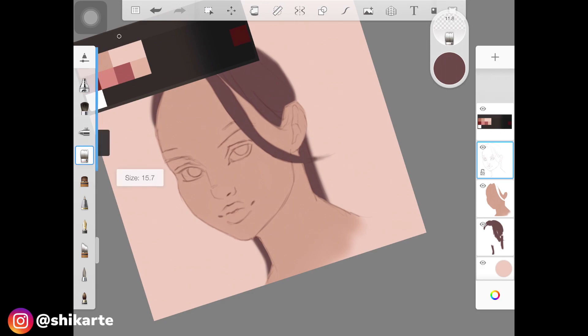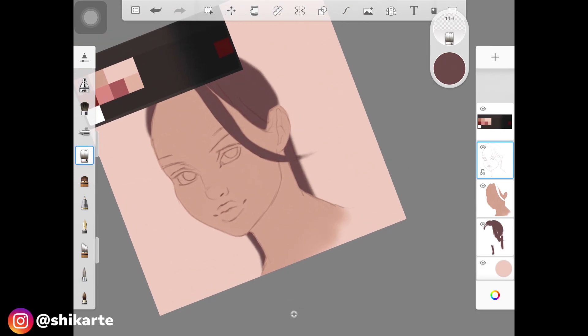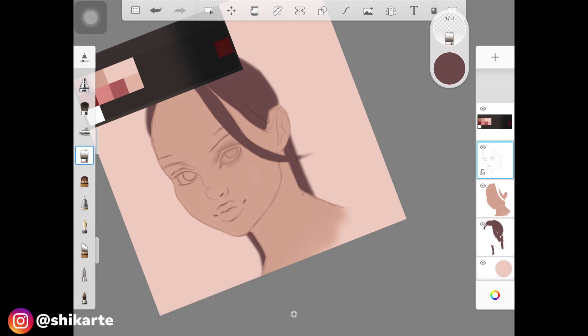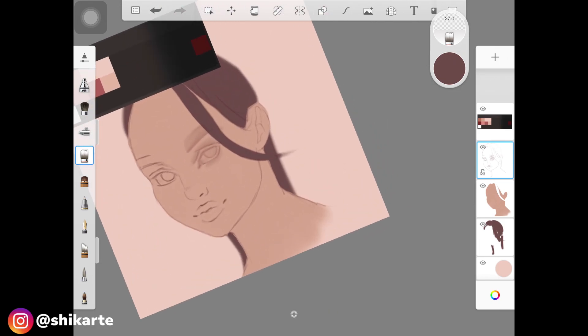Once you have your solid base colors ready, go to the layer with the sketch lines for the whole portrait and pick up a colorless brush. I'll show the name of the brush I'm using on screen. Go over those lines and very lightly blend them — you don't need to blend completely. Whatever color sticks to the bristles of the colorless brush, use that to create a nice soft base for the shadows.